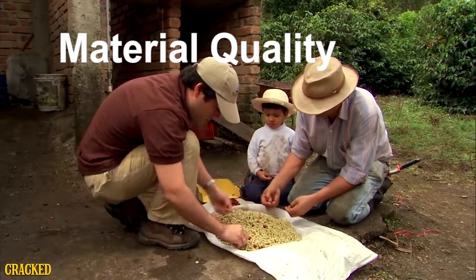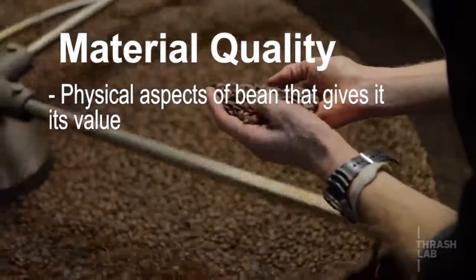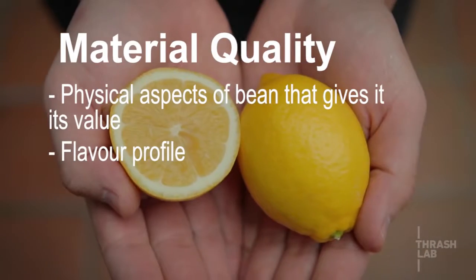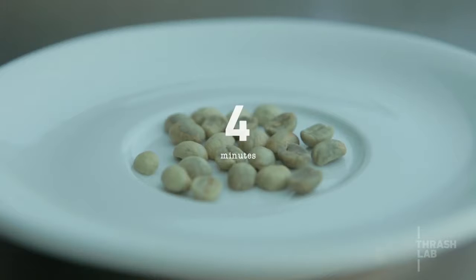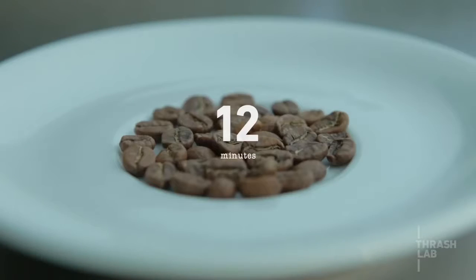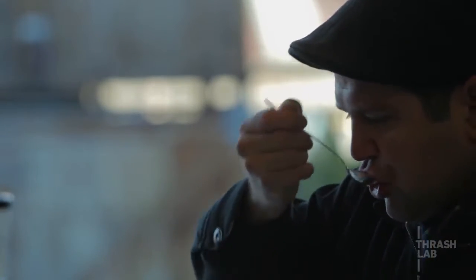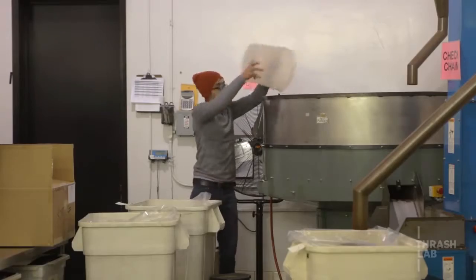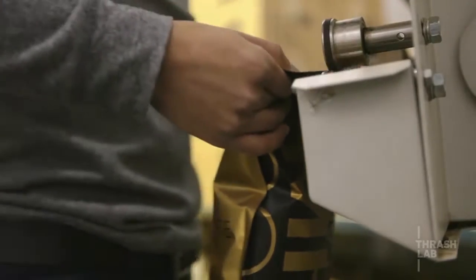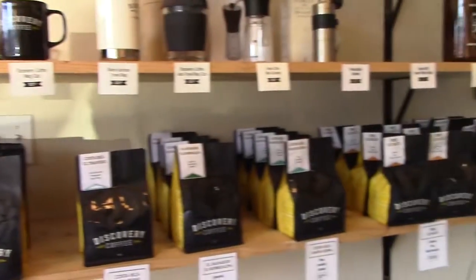Material quality, on the other hand, refers to the physical aspects of the actual bean that gives its value, including its flavor profile, its unique terroir, and the way in which it's produced. Over the past few decades, there's been an increased emphasis in the material quality of the coffee bean, which has given rise to a whole new avenue of artisanal coffee connoisseurs and micro-roasters. I'm interested in these differing approaches to coffee, and I'm curious about how their associated values affect my coffee drinking experience.